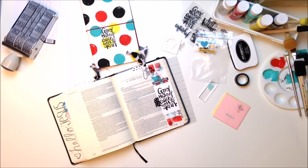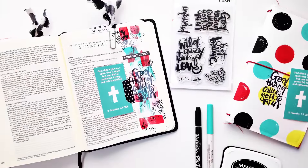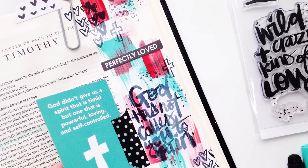I hope you guys have enjoyed watching me paint in my Bible and just do something new. Be creative. As long as you're worshiping God, I think he's going to love everything that you do — and how can you go wrong? I hope you all have a wonderful day. Talk to you soon. Bye!